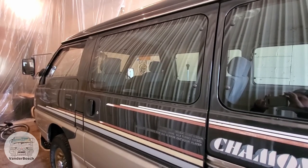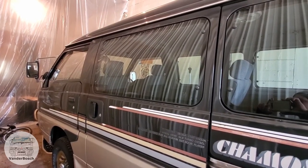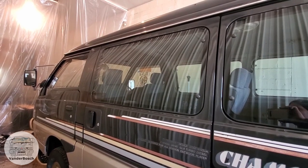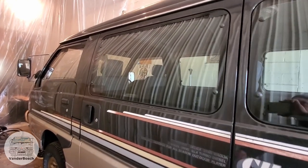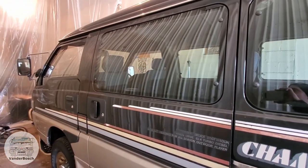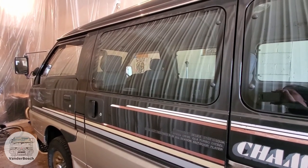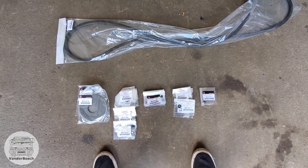Hey guys, it's Vanderbosch here. Today we're gonna try to tackle the side door weather stripping. I got some parts that I'll list in the description from amayama.com. I really couldn't find too much documentation other than the part listings from Megazip on how this goes together and comes apart. We're gonna start off by taking off these four screws and try to take notes on what comes first and last, because it seems like a sandwich system for how this window goes together.